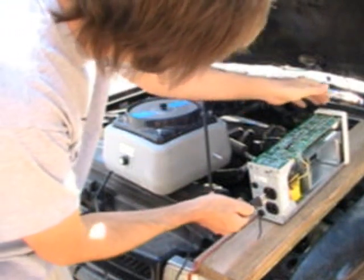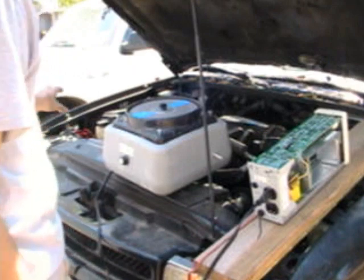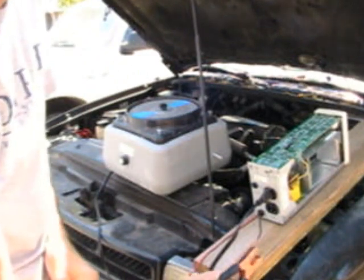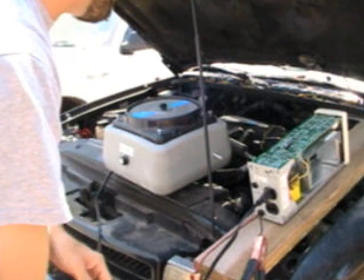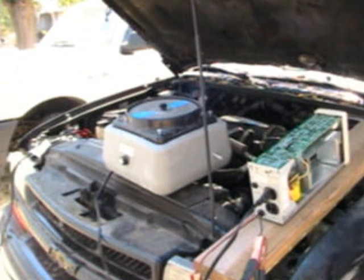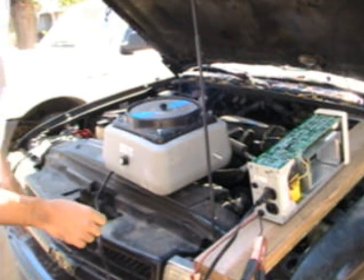I'm going to plug this into my UPS — being very careful because I haven't put the cover back on yet. I want to catch it on tape if the whole thing blows up. I've got my jumper cables hooked up to the battery. I'm going to turn the unit on — it beeped so it has power. But nothing happened, so maybe this one has something else wrong with it.